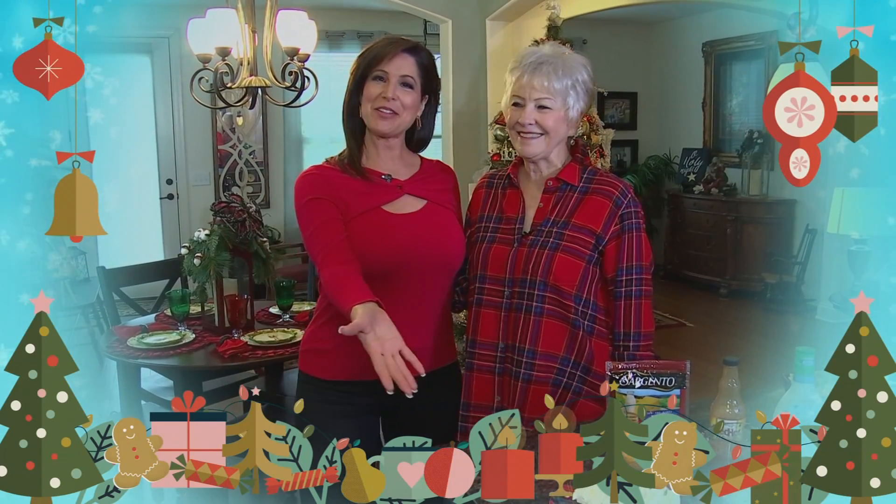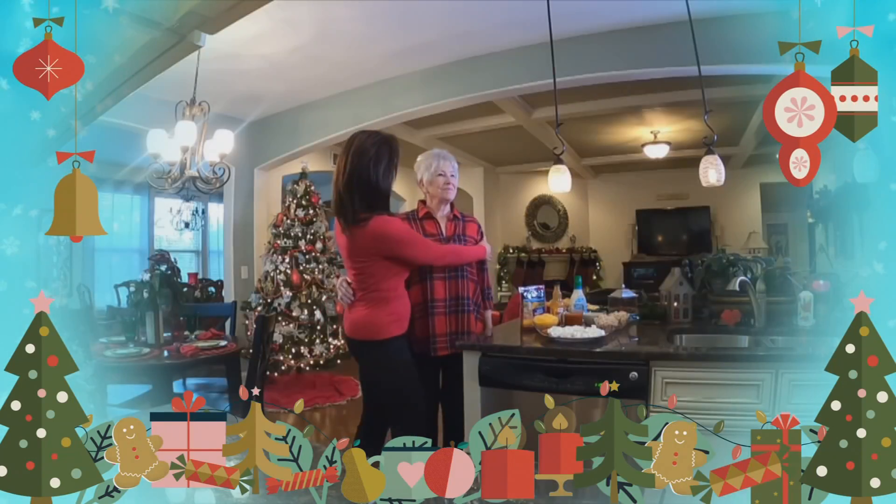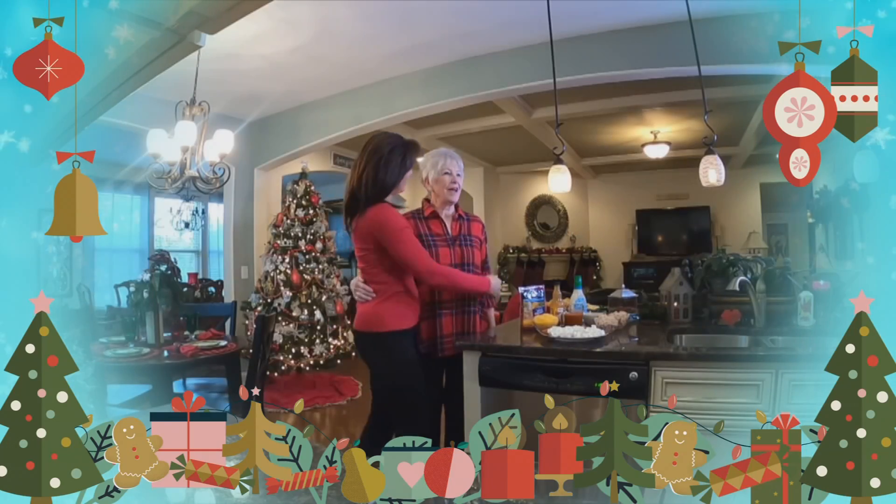Hey everybody, welcome to my parents' home. This is my mom, Nancy. Hi, and we're so happy to have you join us.